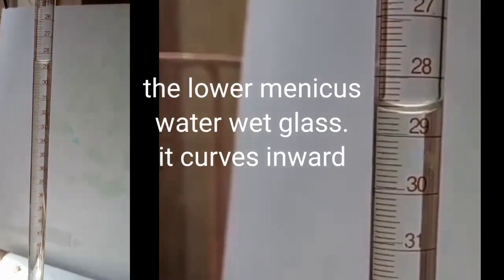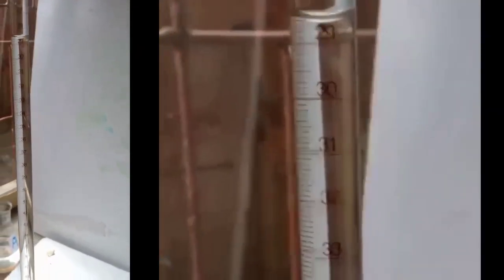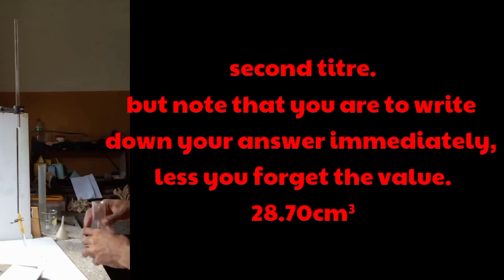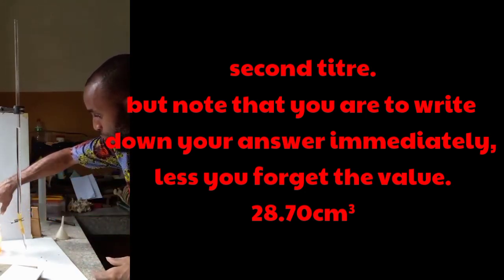Now we have the expected color change. I'm having it at 28.7. Therefore, I need to do this practical a second time. Let's go. I need to keep this safe for you to know the color change we are expecting to have.